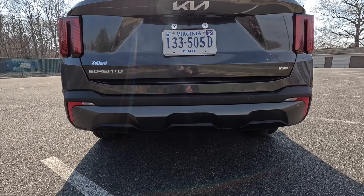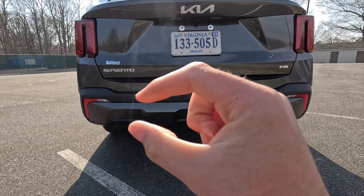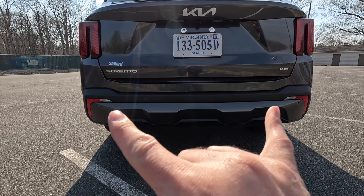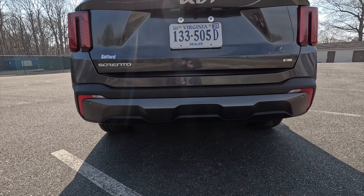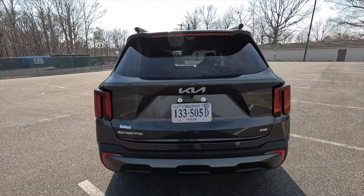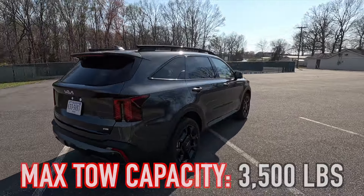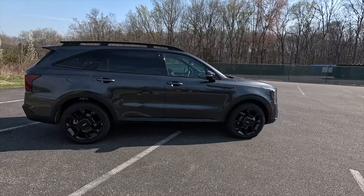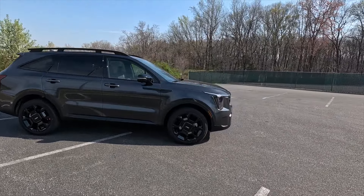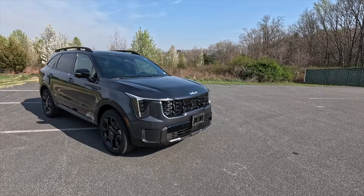At the bottom rear, you get a satin black rear bumper with six integrated parking sensors, a gray valence, reverse lights, and reflectors on the outsides of the gray valence. Last but not least, you get a max tow capacity of 3,500 pounds. For comparison, the Kia Telluride I recently reviewed has a max tow capacity of 5,000 pounds.